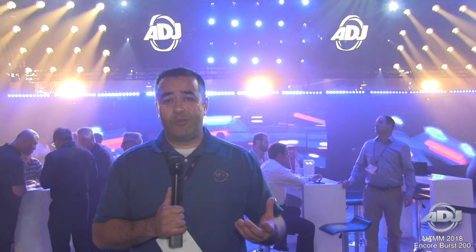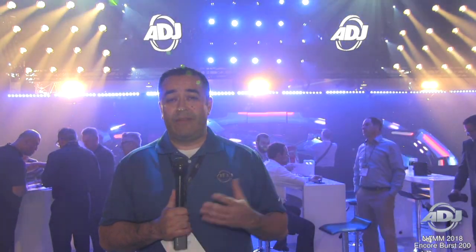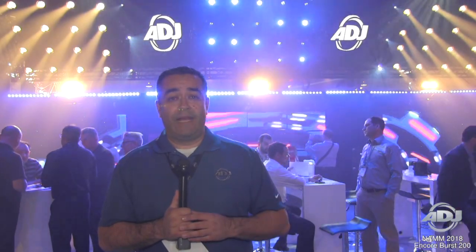It contains two COB LEDs at 110 watts and it produces a nice warm rich tone to be able to give it that nice cool Blinder effect.